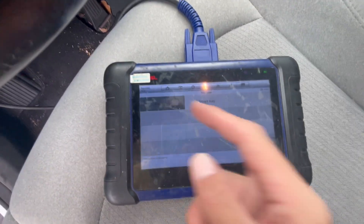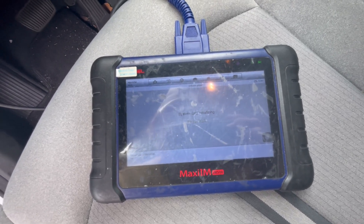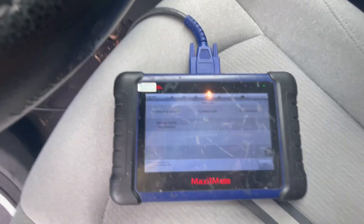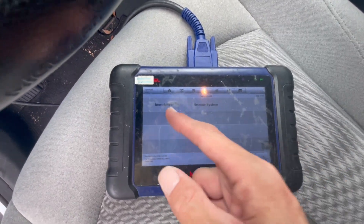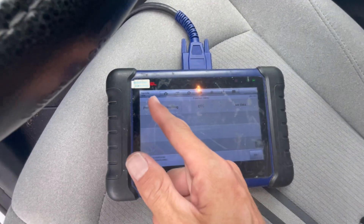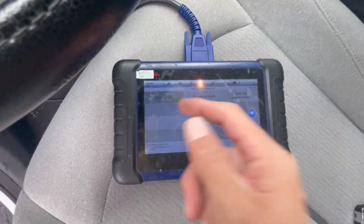USA, we're going to hit yes, and we're going to hit late key. It's a very simple job, just to show you guys how to execute it in a fast way. So we're just going to go control unit, immobilizer, remote control learning, key learning.